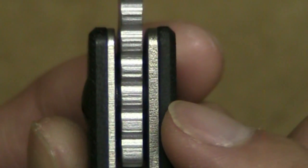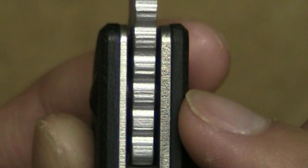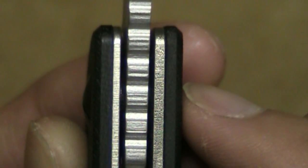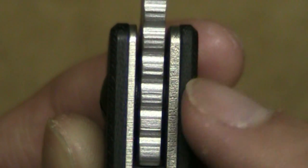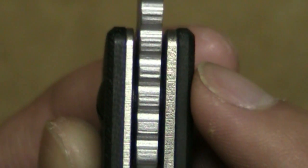Looking at the back here: the locking side, which is the thicker side on my right-hand side, I believe is titanium. The other side I think is stainless steel — someone correct me if I'm wrong. I believe the older Emersons were using titanium on one side and stainless steel on the other. I don't know about this one specifically. This one was manufactured in 2008, by the way.